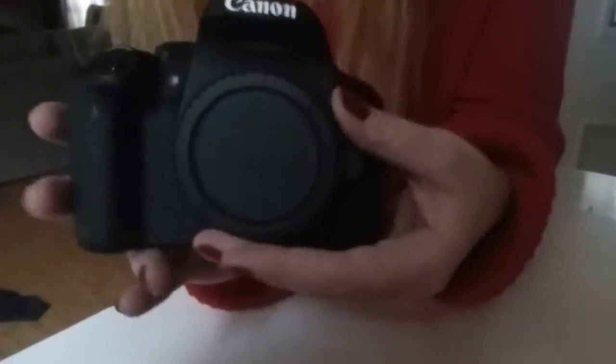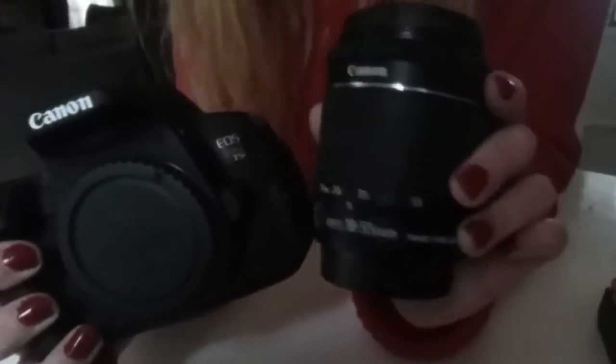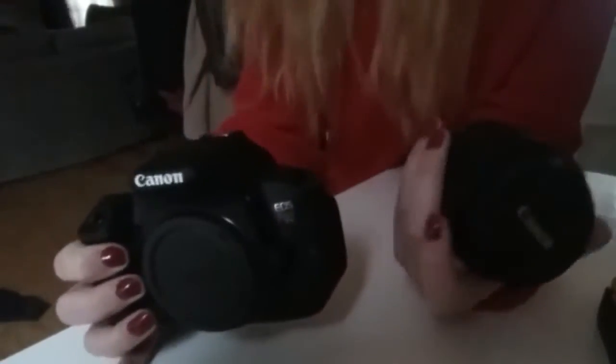So excited! This camera comes with one lens — the EFS 18-55mm camera lens. This is a kit, so this is the Canon Rebel kit. So that's the unboxing for the T5i. I'm so excited to put this battery in and give it a try.